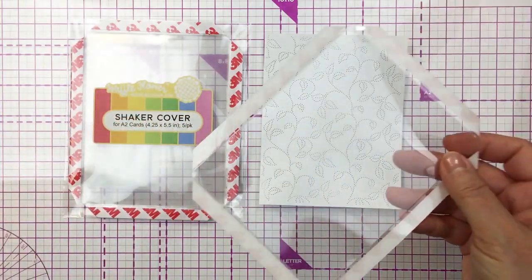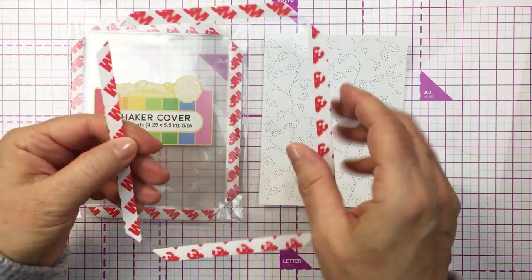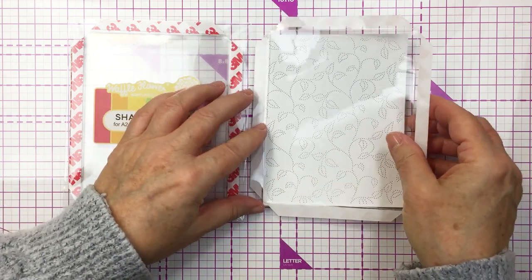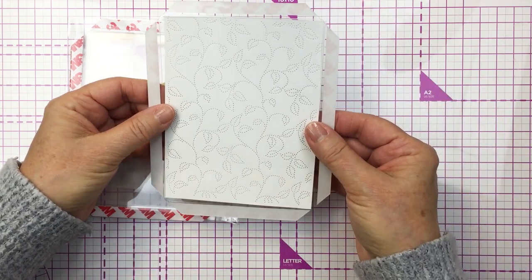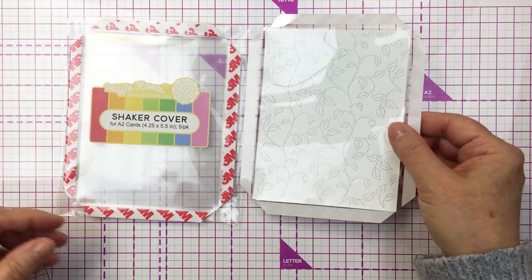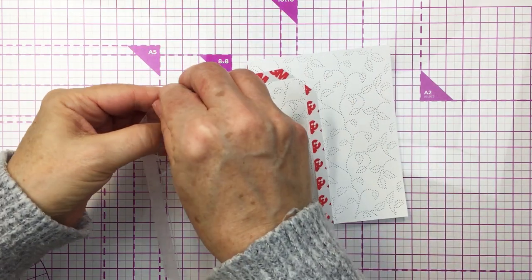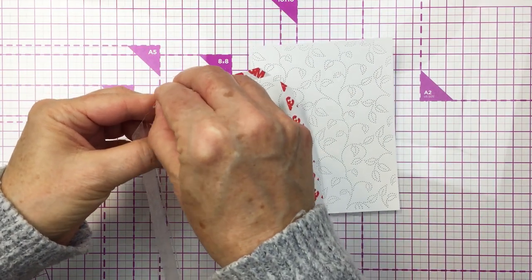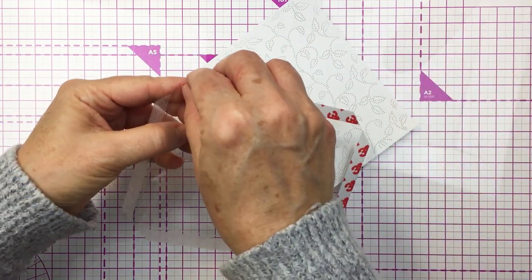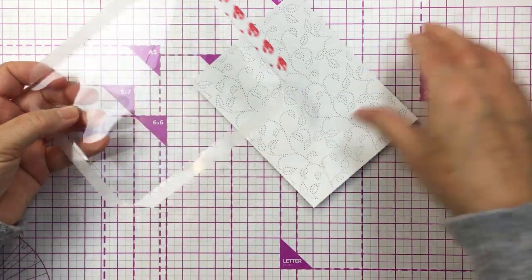Now with these little shaker covers, what you do is you take off the film off the front of the plastic, and then you simply take off the adhesive from the sides and lay that over the project. It's really nice and has that red print on it so you can't miss what you have to peel off. So you peel off that red print paper.